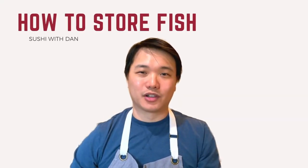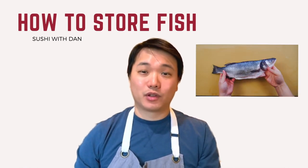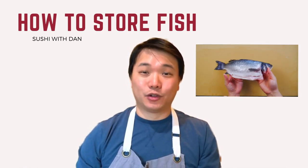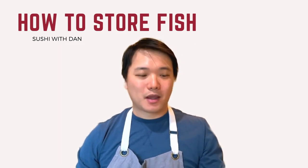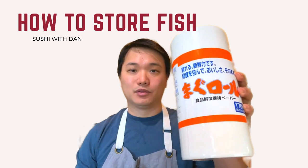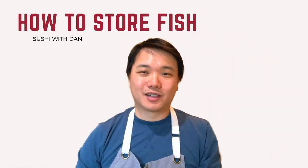Hey, welcome back to the channel. Today I'm going to talk to you guys about how to store fish. I get asked this question all the time from family and friends and there's really only a few steps you can take at home to help improve the quality and freshness. Throughout the video I'll be using this paper roll to help me prep, so hopefully you guys learn something new and try it out for yourself.